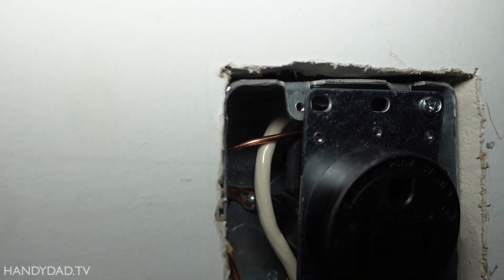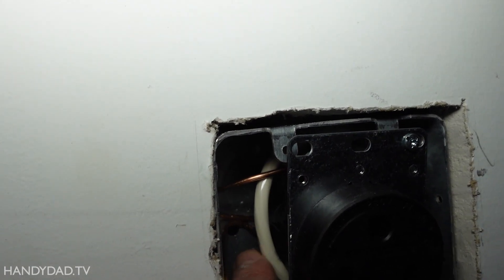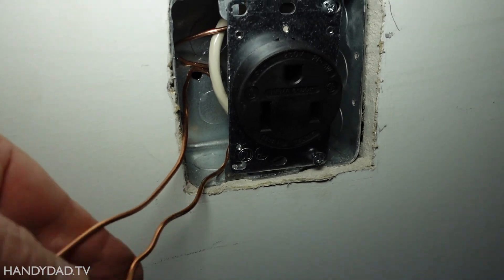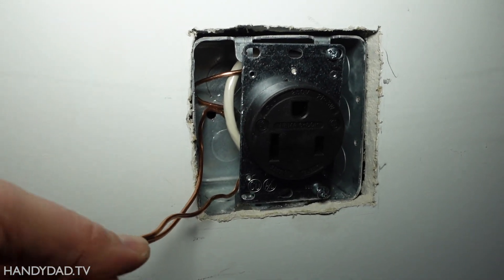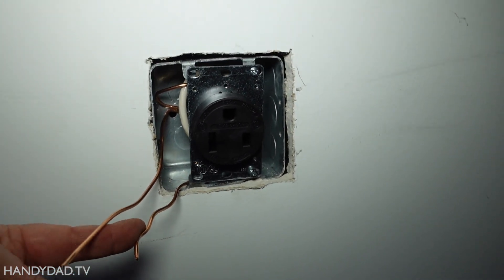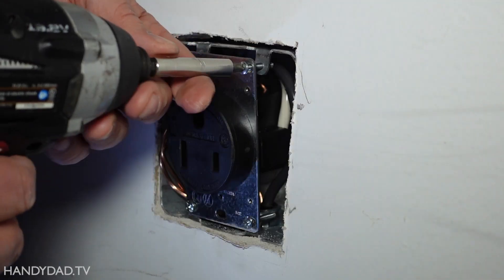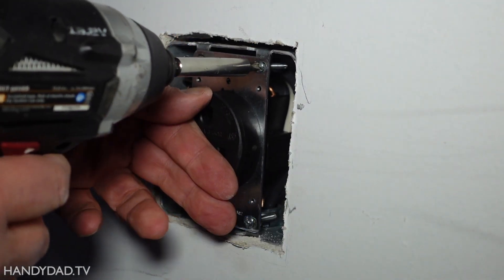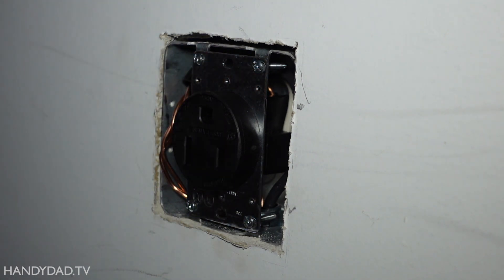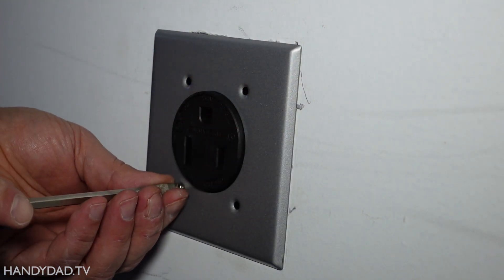You can see the ground screw way in the back there. This wire comes out of the outlet, goes around the ground screw, and comes out here. I'm going to join the two ground wires with a wire nut, because this one comes from the cable from the breaker box. So those will be joined with a wire nut and all the grounds will be good.